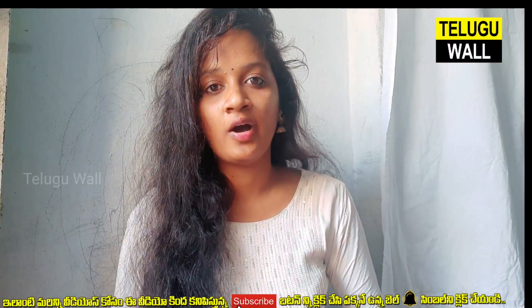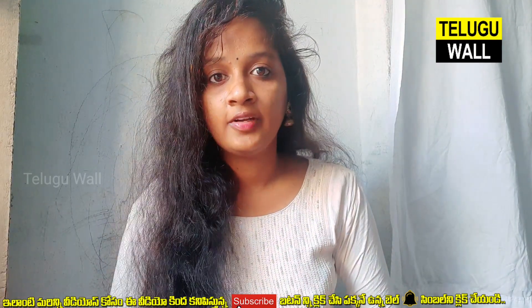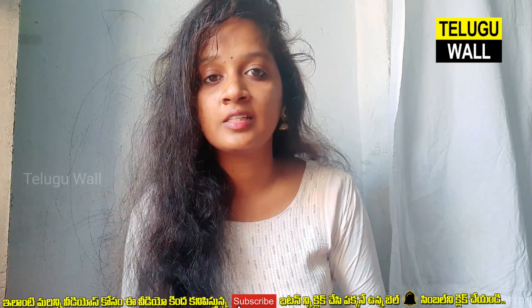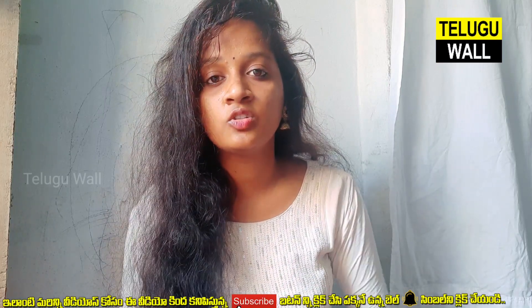Hi friends, welcome to my channel. There are many things you are hearing about in my channel. This problem is because I use computers, and it has been very hard to change. The face is very dark.